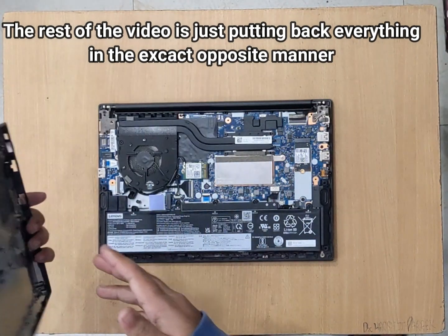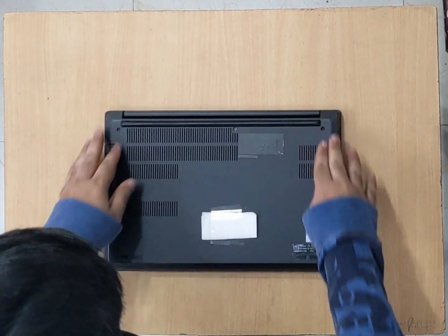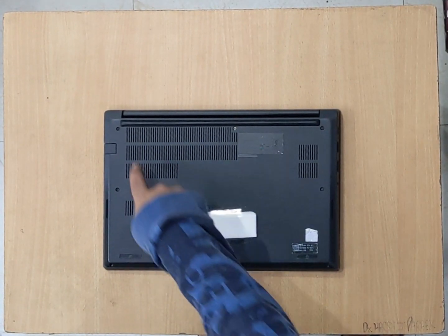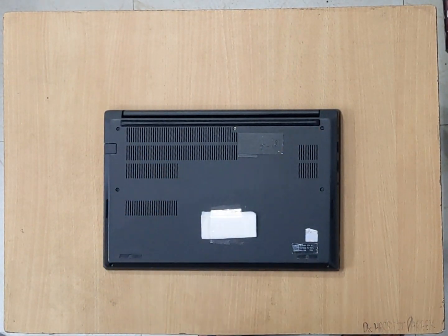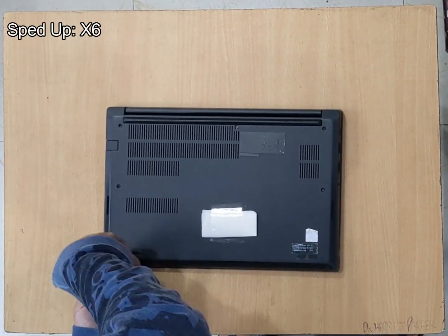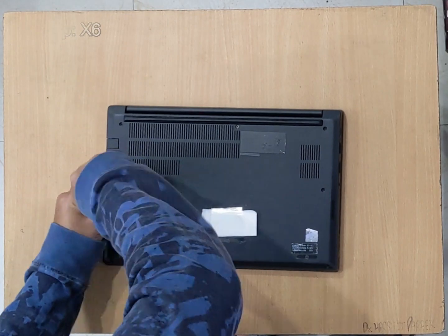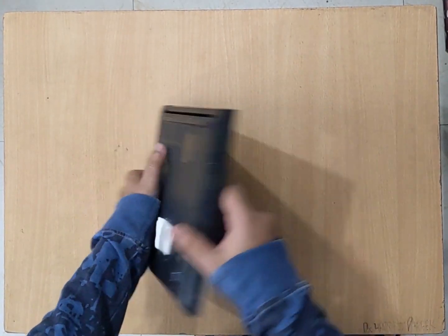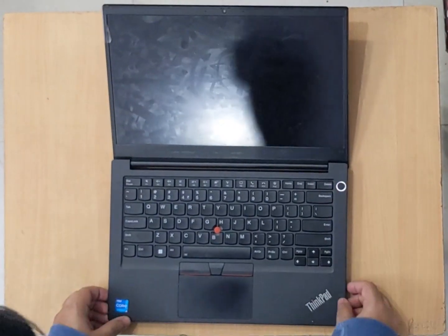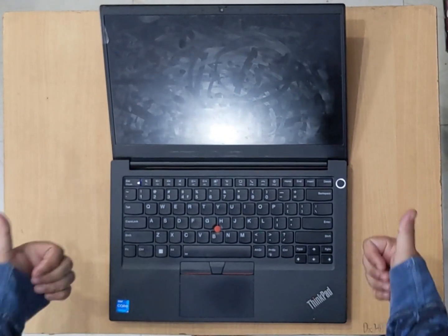Now we'll put back the cover. We'll align it, press it on all sides, and you can hear the clicks. Then we'll tighten the screws in a cross pattern. We'll start the laptop up. That's it, it was that simple. If you like this video, do like, share and subscribe.